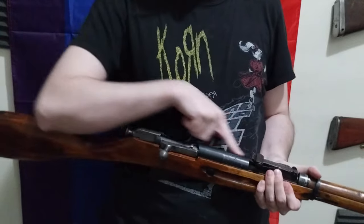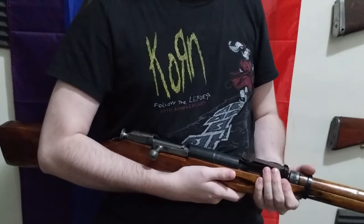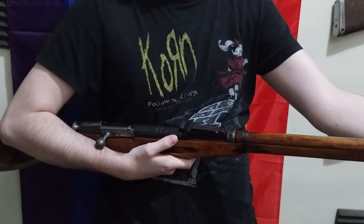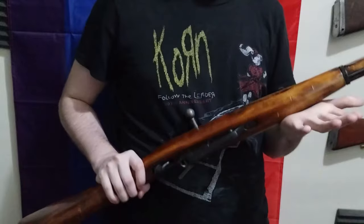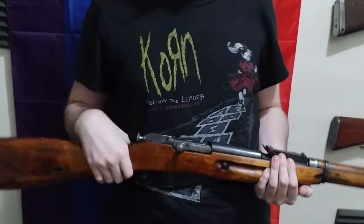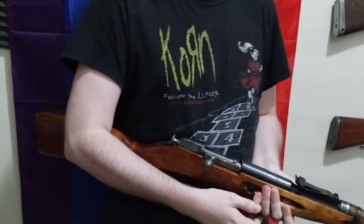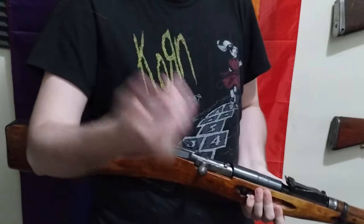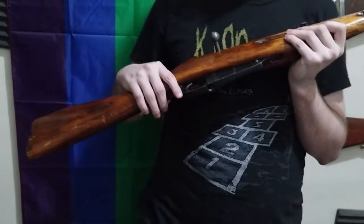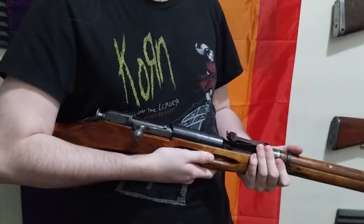One thing you do have to keep in mind: when you shoot this thing a lot, the barrel gets hot — don't touch that. The barrel bands get hot — don't touch that. The cleaning rod turns into a molten iron poker — don't touch that. Don't touch any metal bits other than the bolt when you're firing this thing a lot. After shooting 50 rounds, it was completely untouchable. I wonder how hot the DPMs got — probably very hot.